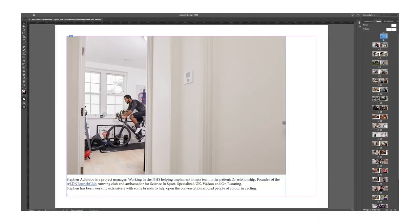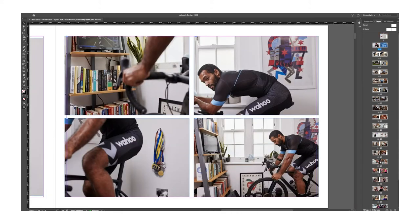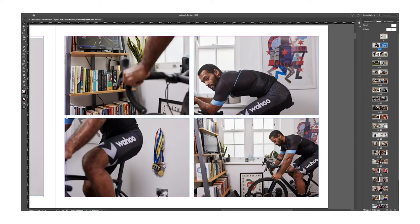Let me give you a little glance over the project thus far if I bring up InDesign. So this is Stephen — Stephen runs London Branch Club. I actually met him on a different job and had seen on his Instagram that he was getting more and more into indoor cycling, so I just reached out and asked if he would be involved. It's quite a cool setup — set up in the spare room, which I think was meant to be a working-from-home office that turned into a bit of a pain cave.